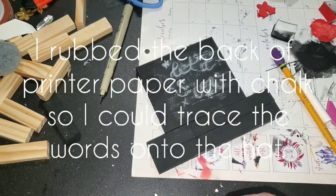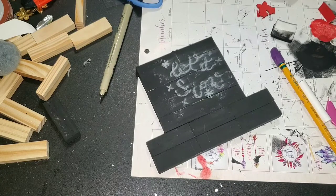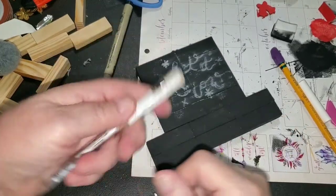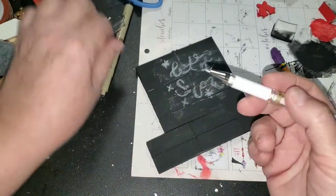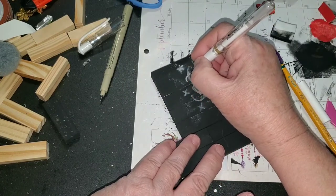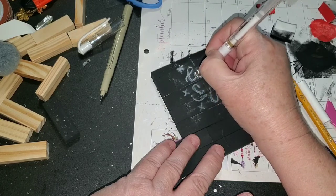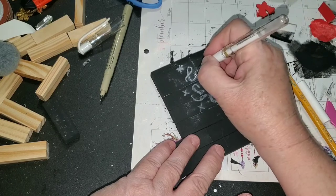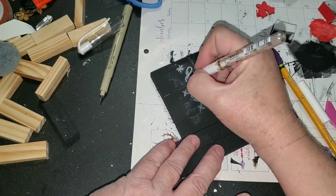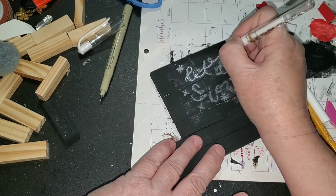I wiped it off a little bit — I can see where it's going to be, and the rest should wipe off with a damp cloth. I'm going to try this Uniball Signo white gel pen — these are really awesome pens — and put this image on here to give myself something I can follow with a paintbrush, because I'm going to paint this on.